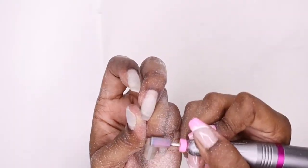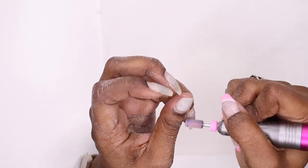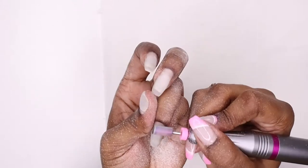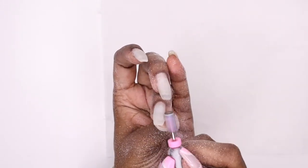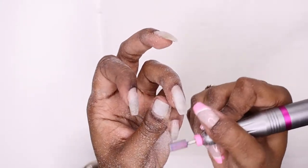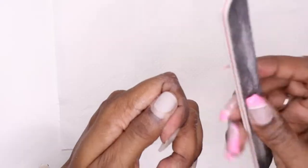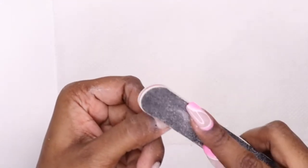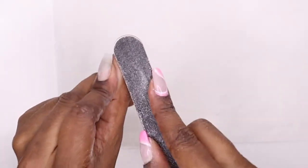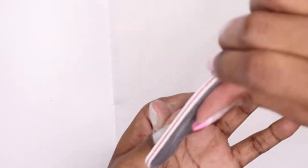I'm taking my electrical file again and just filing off that top coat and a little bit of the thickness of the tips. Now I'm taking a file and carefully filing near the cuticle area — the very end of the nail extension where the cuticle part was — just taking my time, making sure not to file my natural nail bed. I did have a little bit of lifting on this index finger, so I'm making sure to file away all the lifting before I continue on.